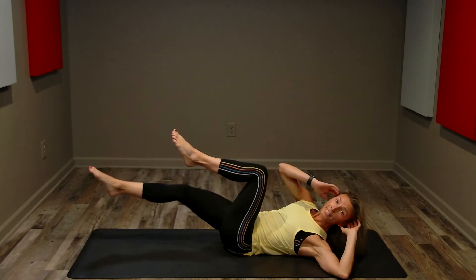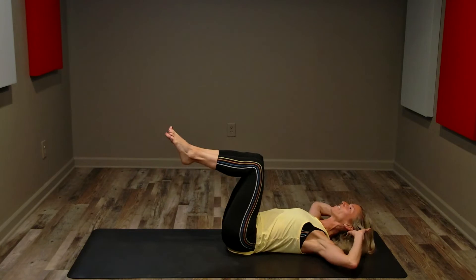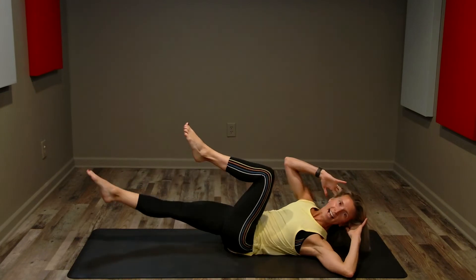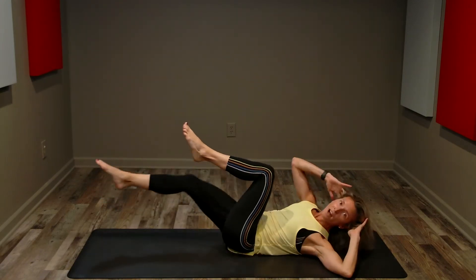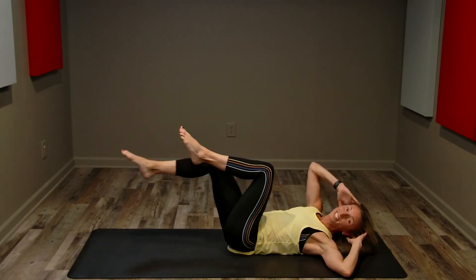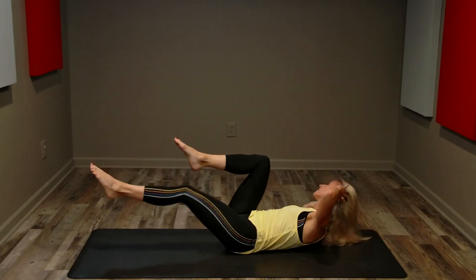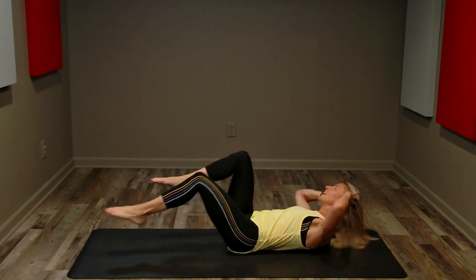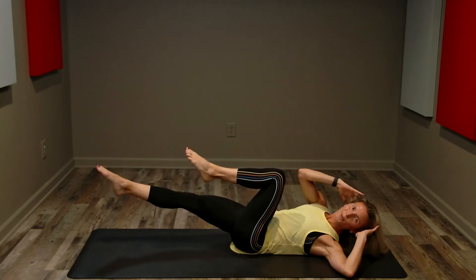Now we're going to keep the center hold but speed up the tempo — right to left, hover, left to right, hover, leading with your shoulder, crunching with the core. This is a very challenging move and a very challenging tempo. You can stay at this pace, or take out the hover in the middle — right to left, left to right, right to left, left to right. Keep breathing. Great job!